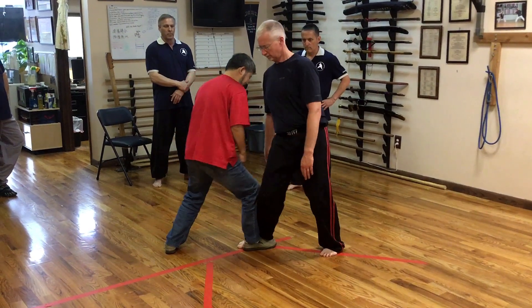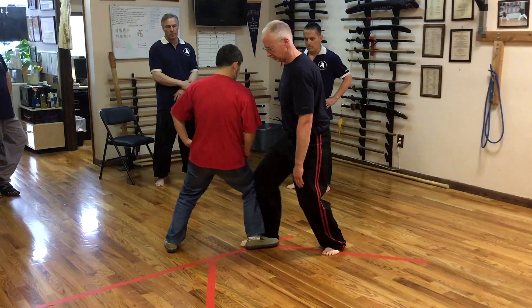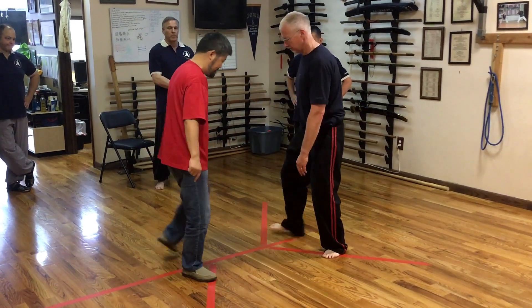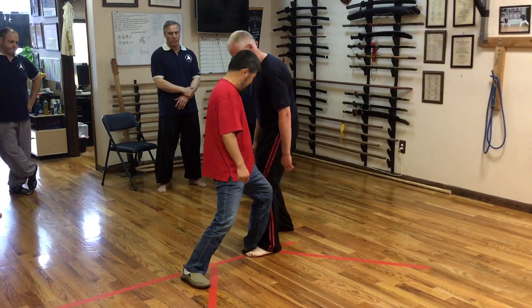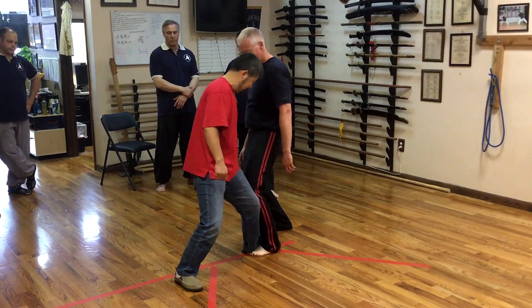Here we go. There you go. Okay. Okay. Okay.